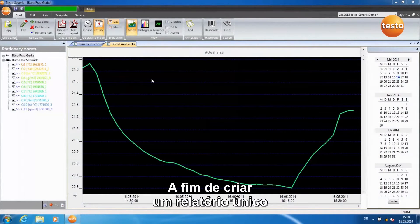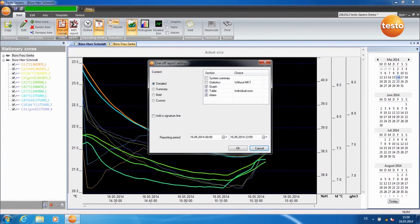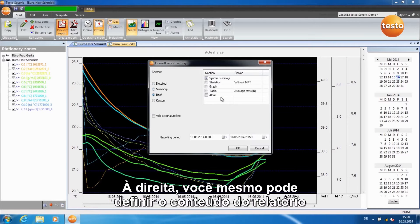In order to create a one-off report, select the desired zone and click on One-Off Report. The report assistant starts. On the left-hand side, you can choose between predefined report contents.